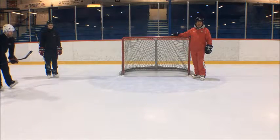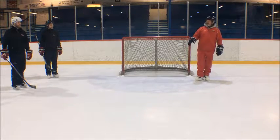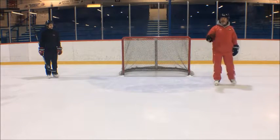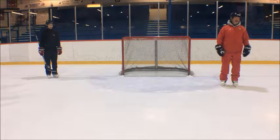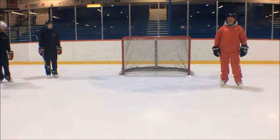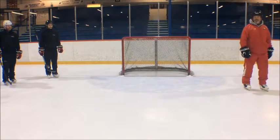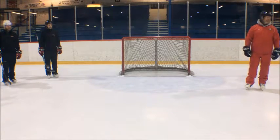Somebody mentioned earlier about the goalie's skating — don't feel like every practice you have to incorporate a goalie's skating session. If you've got lots of skating in your warm-up and you guys are asked to skate with your team, there's plenty of good habits that they're creating there. It's just about strengthening their skating qualities, strengthening their agility and balance. This is valuable, it's necessary, but it's not something that has to happen every time you set the nets. They get the work in the net.